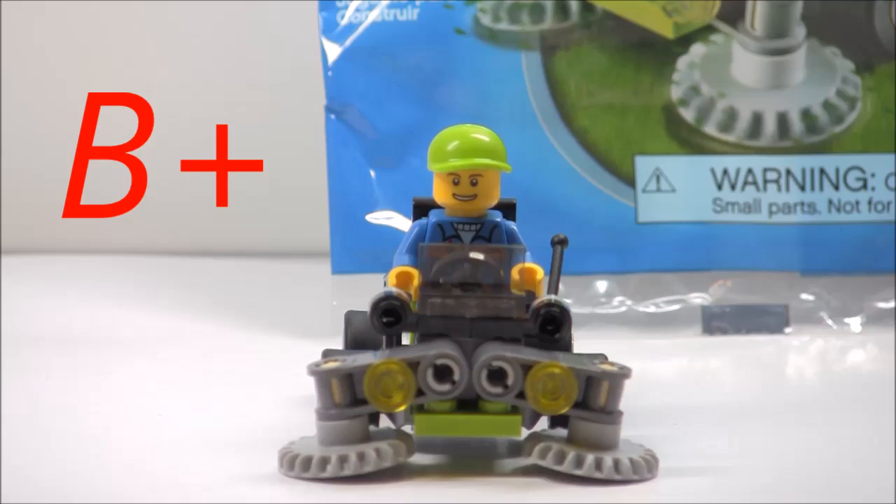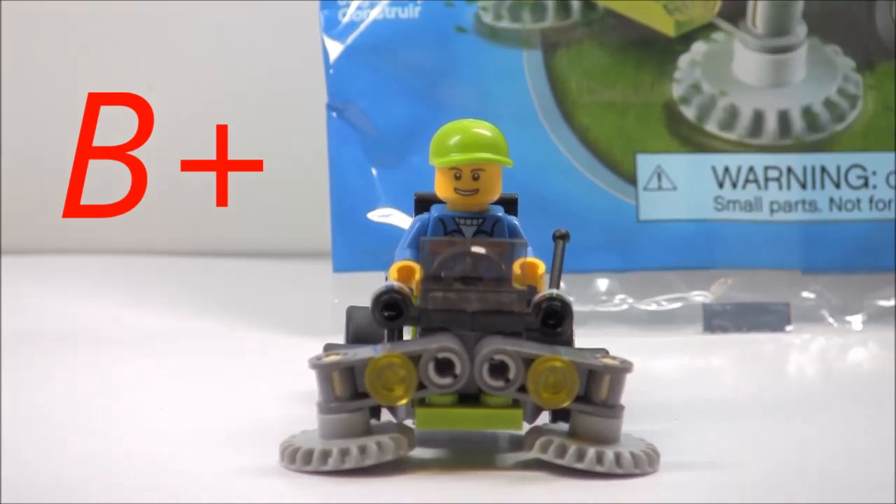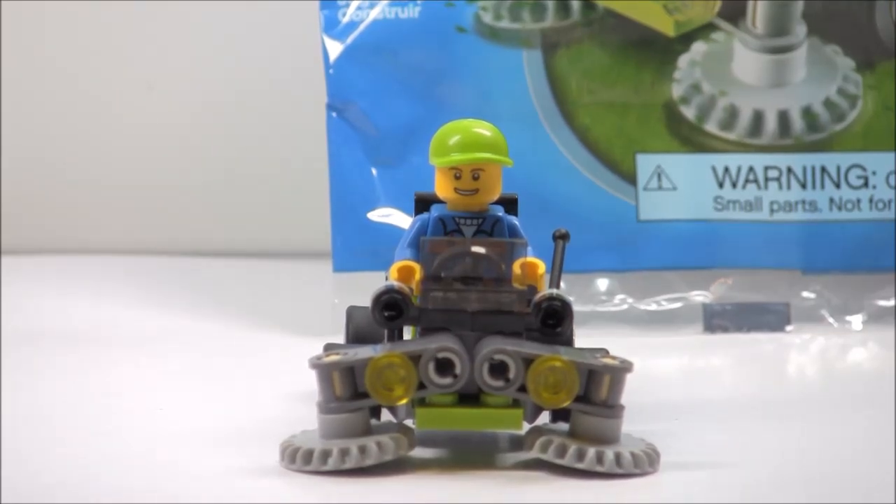I would give this set a B plus. The price-per-piece ratio is also pretty good — for four dollars in the US you get 42 pieces, which is always nice. If you're a city fan I would definitely recommend this set because we don't really have many lawnmower vehicles or grass cutters, and you can put this in any modern city layout because it has a really modern look to it.